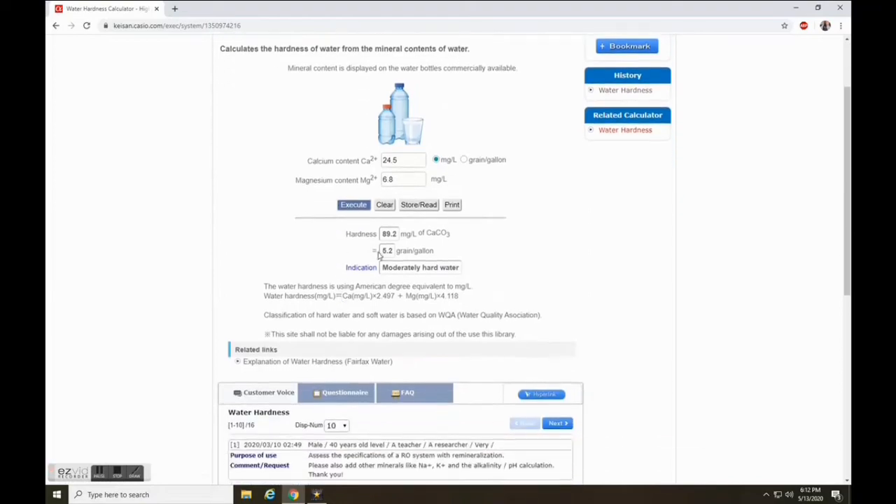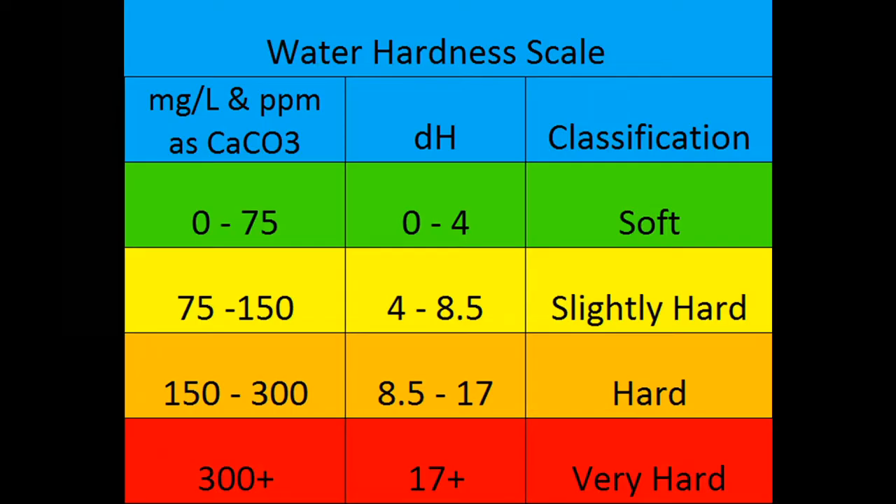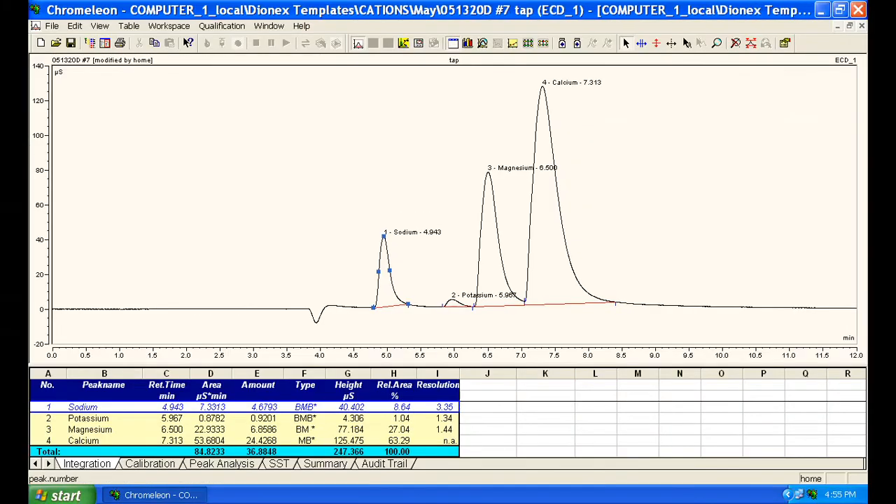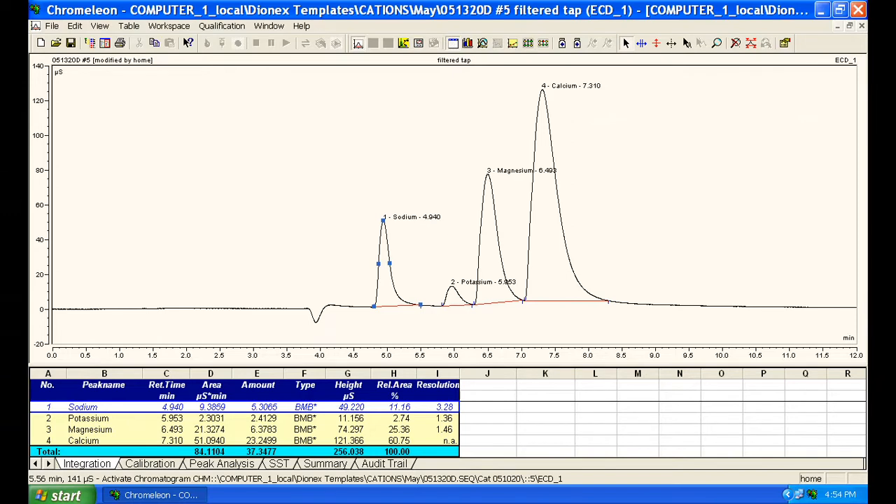Hardness could be a plumbing or industrial problem, but not so much of a health hazard. I also had a filter which I got rid of for being a complete waste of money, as you can see. But at the end of this video, I'll show you how I made it work a lot better.